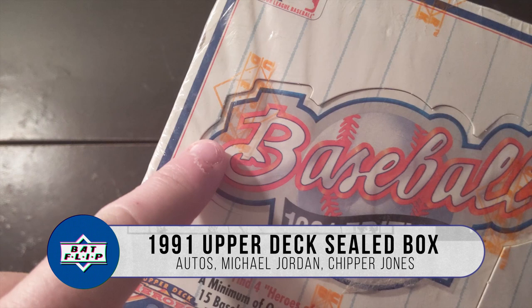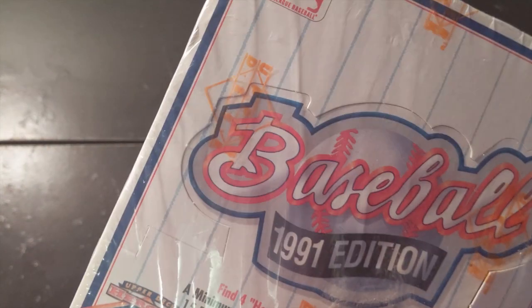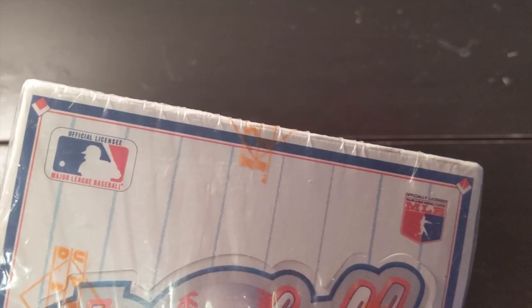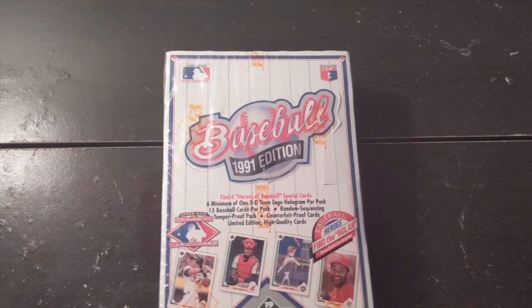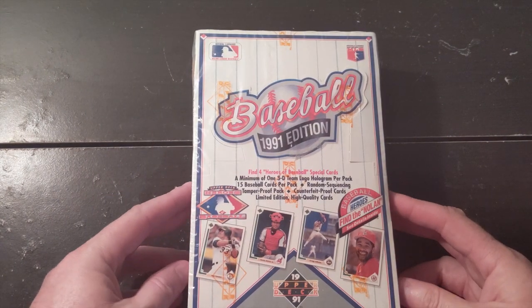As you can see, we have the Upper Deck logo here on the cellophane. So we know that it came from the factory, which is a good thing to look for. These boxes you can probably get for $10 anywhere, pretty easy. I've had this for a little bit, so let's check it out.